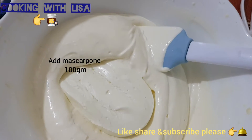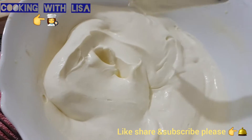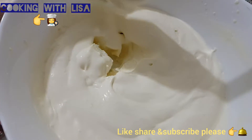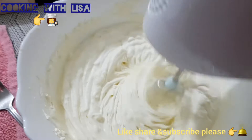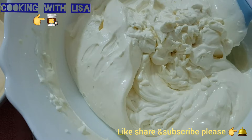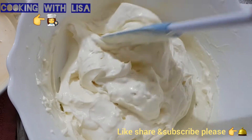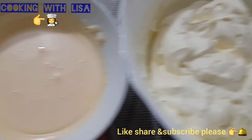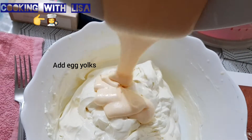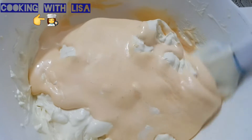Then you will need to add 100 grams of mascarpone. Then you'll need to hand mix for about three to four minutes until it is creamy and smooth. Now you'll need to add the egg yolks and mix well.